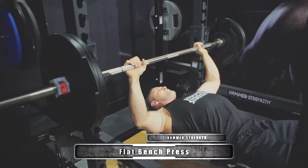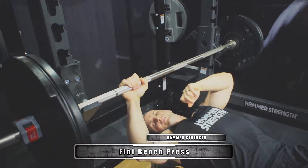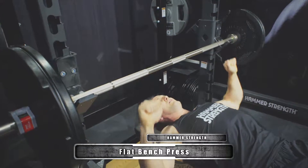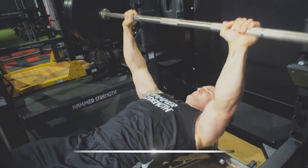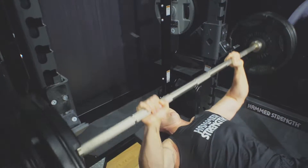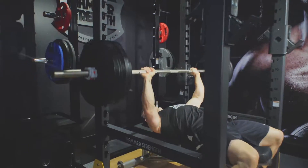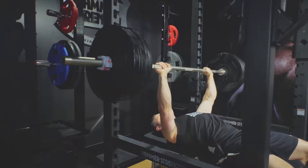When setting up, I want to try and have my forearm perpendicular to the ground, so through the pressing movement they're ideally going straight up and down. And I want my elbows at the bottom, if anything, to probably tuck in a little bit to my sides, rather than being too wide and putting too much stress on my front delts.